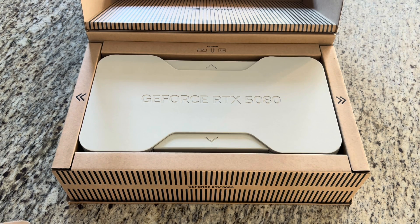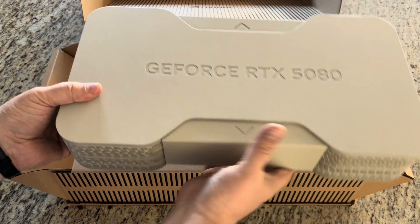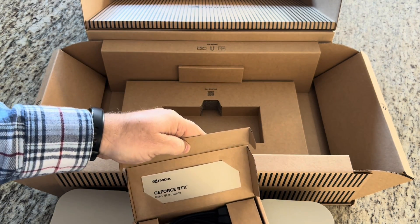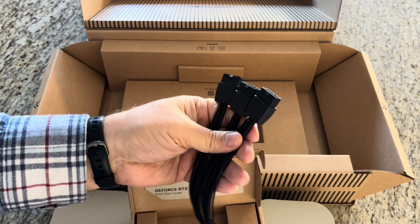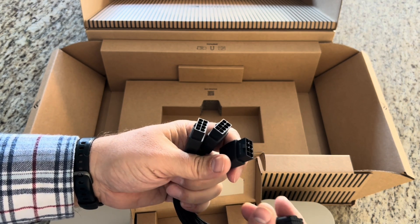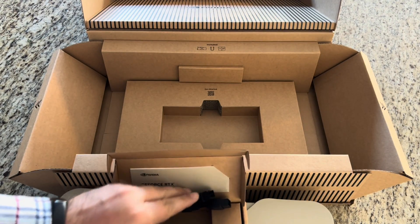Basically it's the exact same box, just with a 5080 card. And this time it should be probably three 8-pins. Yes — triple 8-pin to 12-volt 2x6 connector, 16-pin connector. A little less power.